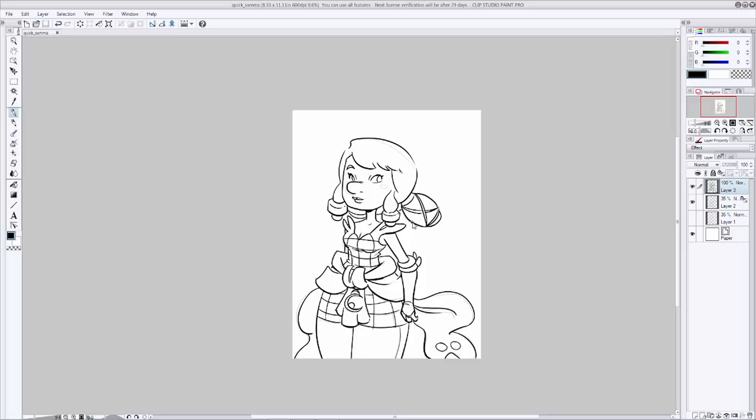Now that we're done inking, let's move on to color. What's really important now is making color choices about your character's outfit that will work with the backgrounds you're going to put your character in. Take a moment to think about your setting and what kind of colors you want to use and how that's going to work with your character. I know this character is going to be in a forest setting with a lot of dark greens and browns, so I want to make her outfit a little bit brighter to pop her out.